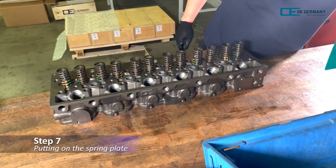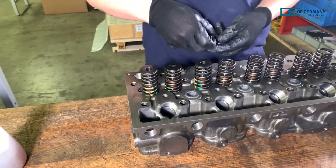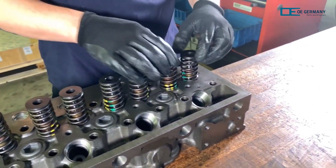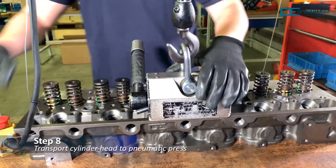The next step is to put a spring retainer on top of each valve spring. Now the valve springs have to be tensioned. For this, the cylinder head must first be transported to the pneumatic press by crane.